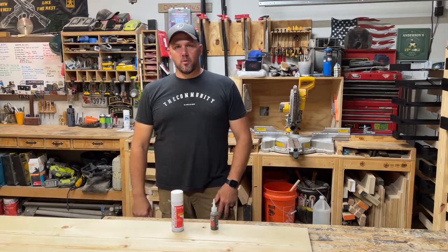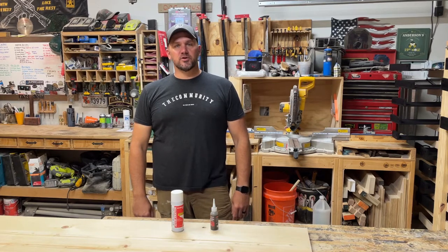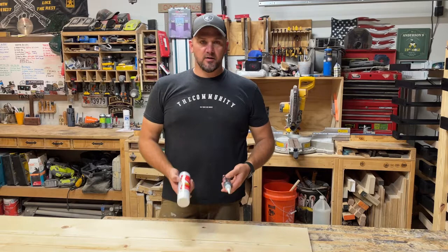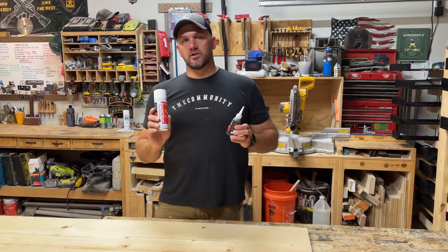Hey, what's up YouTube, it's Chris with Saltwater and Sawdust Woodworking. I just wanted to share a quick video with y'all today on a current project I'm working on. Today we're going to be talking about Star Bond adhesives.